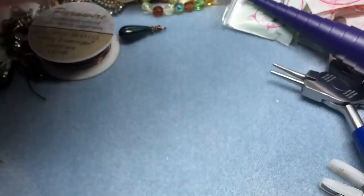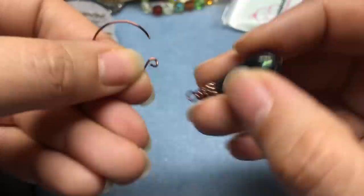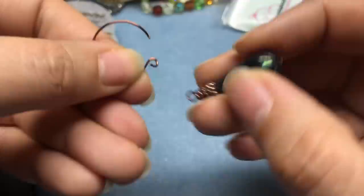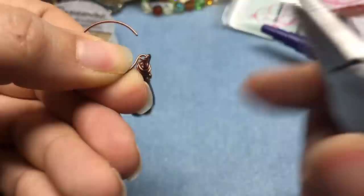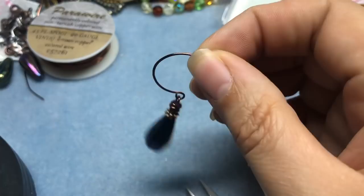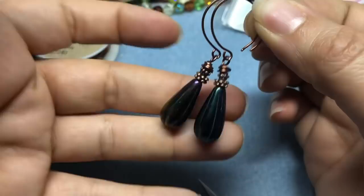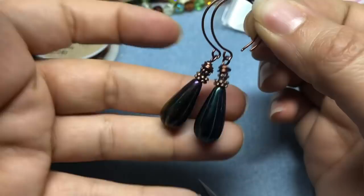So I'm going to find my bead, open this up, and hang on my dangle. And we've got ourselves a really cute, quick, and fun pair of earrings. Aren't those gorgeous? Those look like boutique earrings. What a difference just a handcrafted head pin and handcrafted pair of ear wires makes, right?